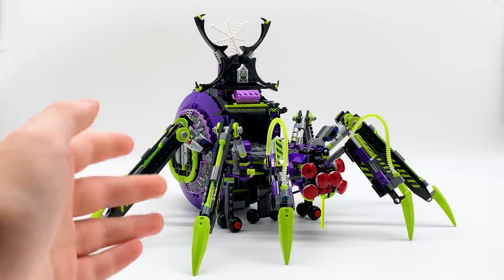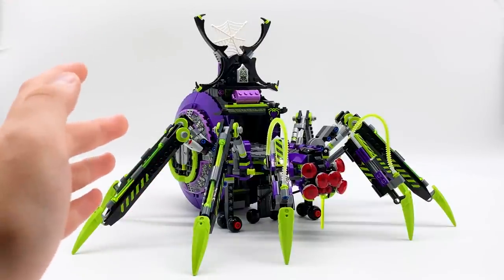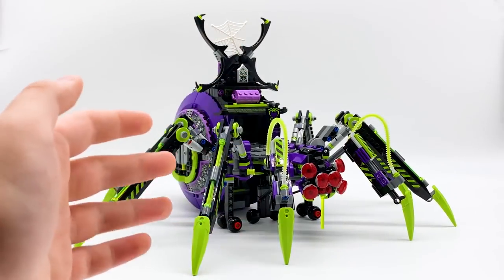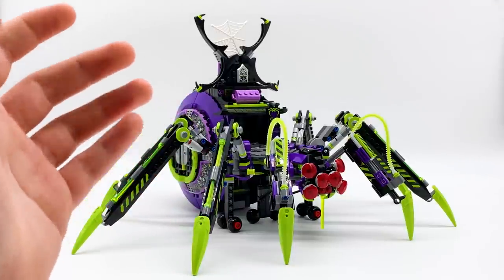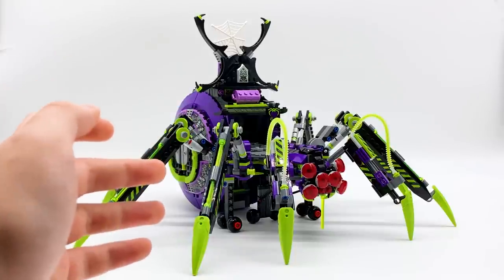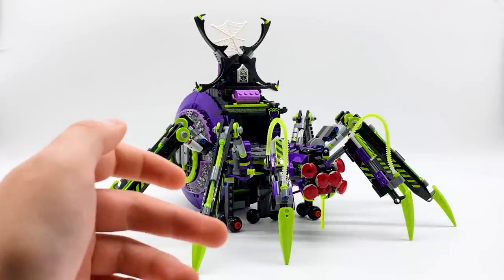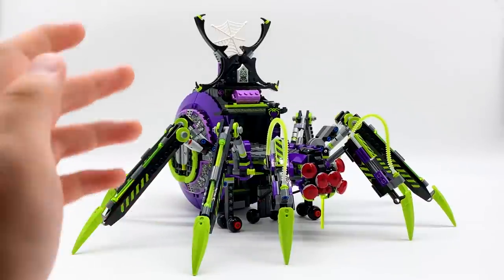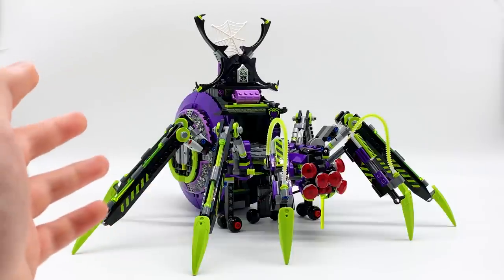We'll start by taking a look at the main build of the set, the Arachnoid Base itself. I'll just come right out and say it — this is my favorite set of this wave. It's absolutely massive too; I can't explain the sheer size of this thing, so if you're interested in getting it, just keep in mind this set is massive. Building this reminded me a lot of LEGO Agents back in the day, with the wacky colors and huge villain builds. It's the kind of thing I could imagine seeing in a LEGO magazine as a kid but never having the money to afford. So this really just filled me with nostalgia because it really feels like something from that theme.